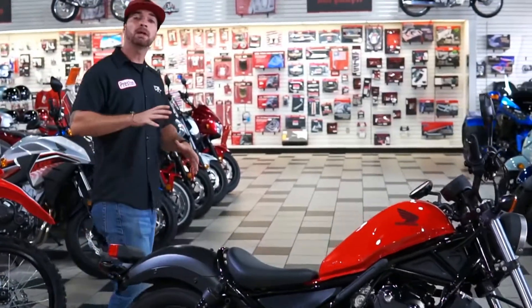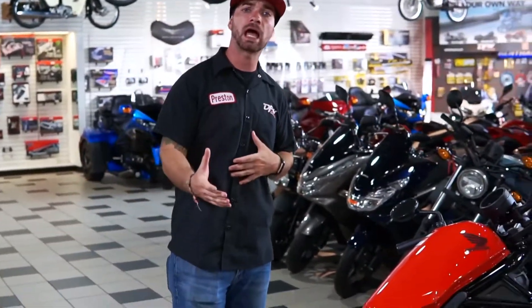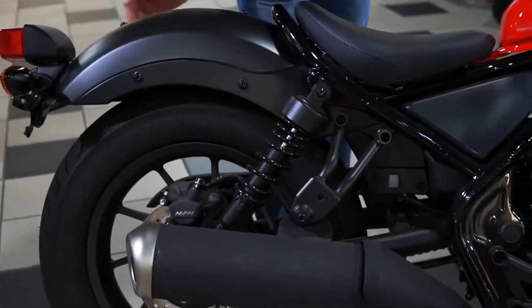This bike is primarily made for your starter commuter around town. There's a bunch of different options that you can add to these bikes. They do come with the solo seat, but you can add a passenger seat as well as saddlebags on the sides.